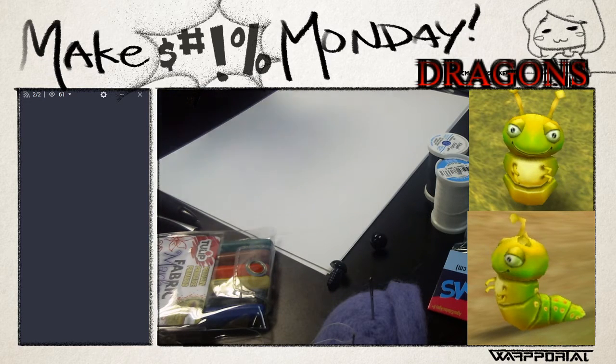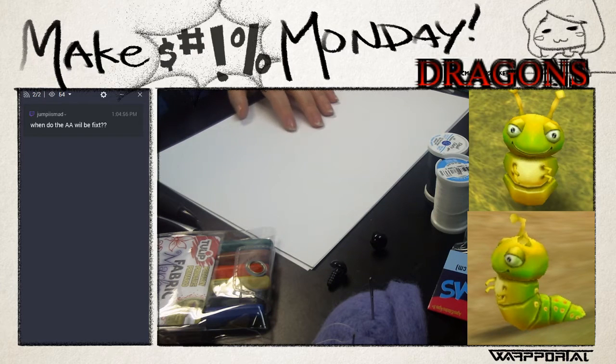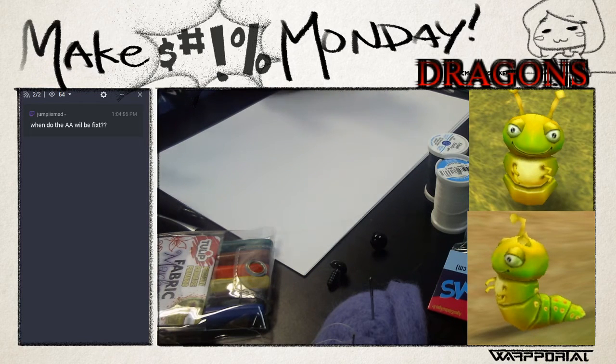Before you get started on any stuffed animal, first go look up online if there's a tutorial for it, because that is the easiest way to make one. But if you want to make a stuffed animal and there isn't a tutorial for it, you'll want to study the creature. So I started out looking at the Chiropi - he has a little round face, so I drew a circle. You'll also want to study other stuffed animals that look similar to how you want yours to look.